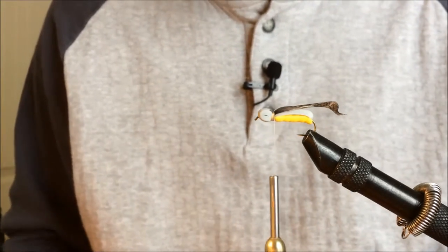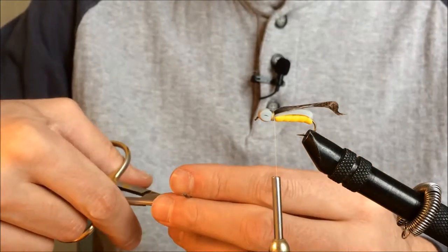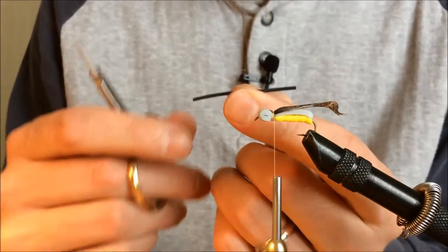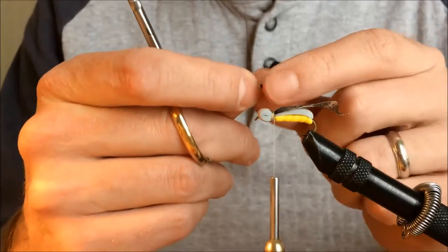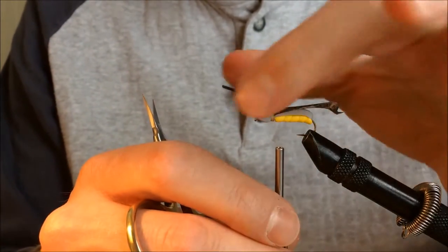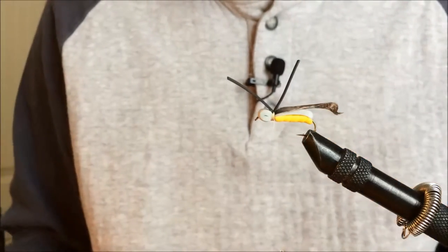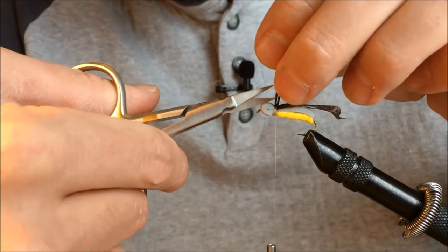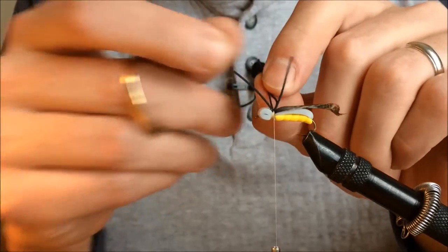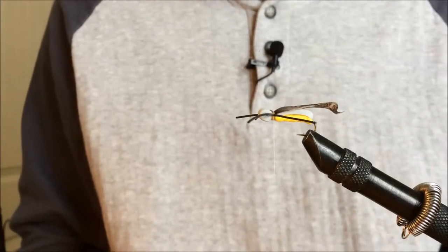Next I'm adding rubber legs. I'm going to use black rubber legs — you can use any color you like, sometimes green or white, but for this one we'll use black. I snip the legs about an inch to an inch and a quarter long. They come attached together in pairs, which makes them easy to split. I put about three loose wraps on them, then run my scissors through to split the rubber leg right in half lengthwise. That gives me four rubber legs, and I grab each side and pull them right where I want them on the sides of the hook.